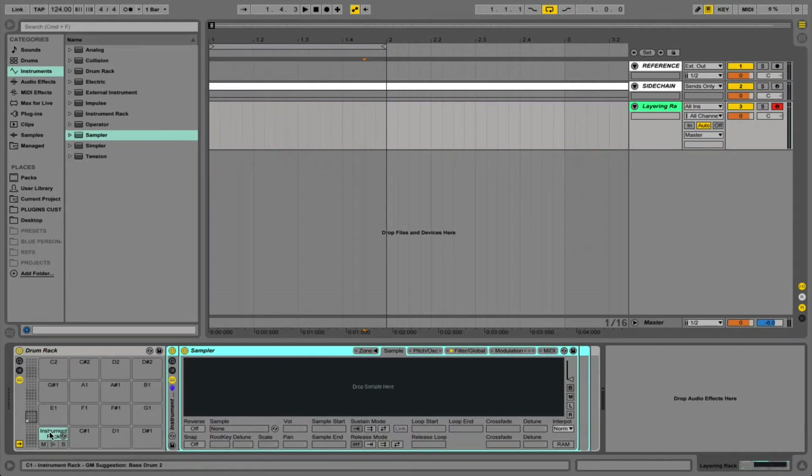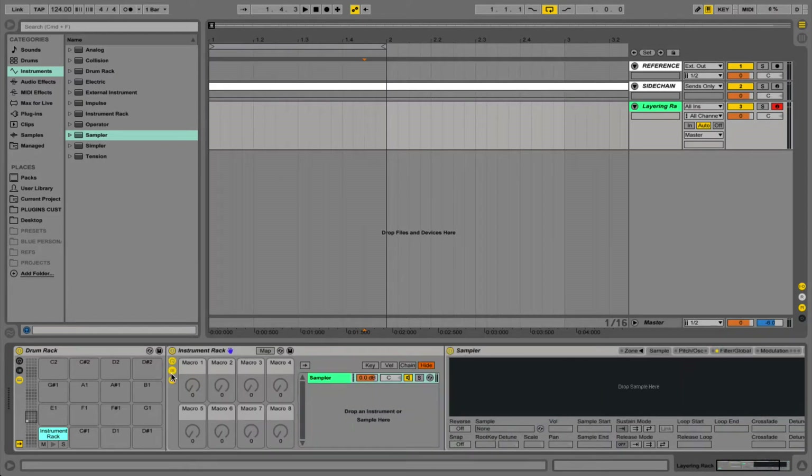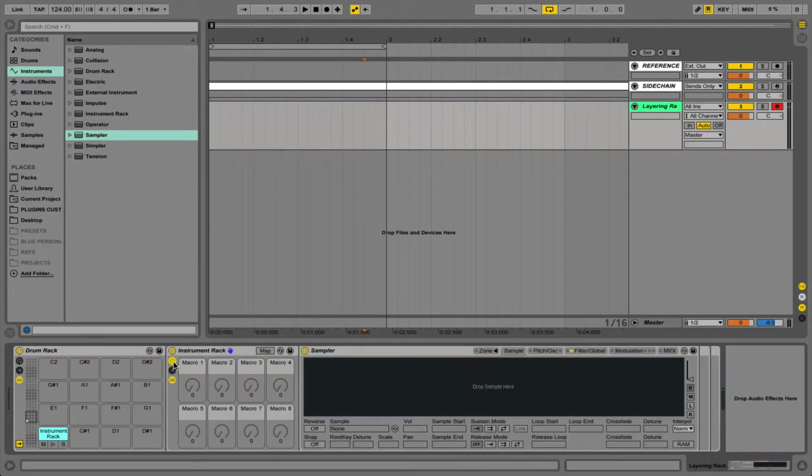Here I've just got a drum rack with a sampler device in it, and I'll show you how to do this with Simpler as well a bit later on. I've just grouped this with itself so now we've got our chain and our macro controls within this pad. I'm just going to rename this our layer rack, and that will update in the pad as well. Because this is a layer rack we need to have some control over our layers and how we manipulate them.